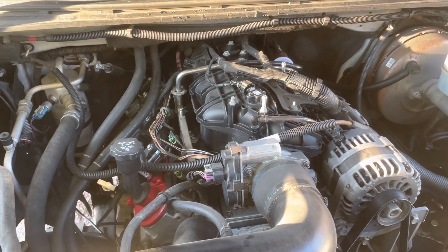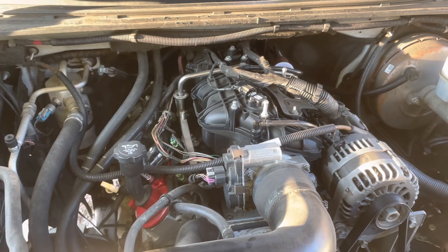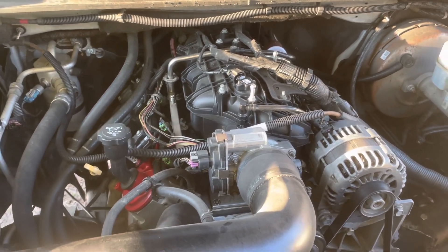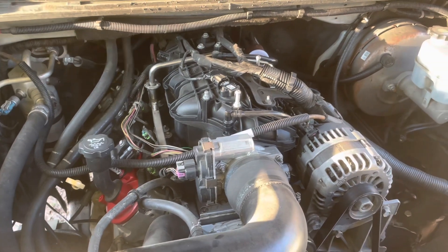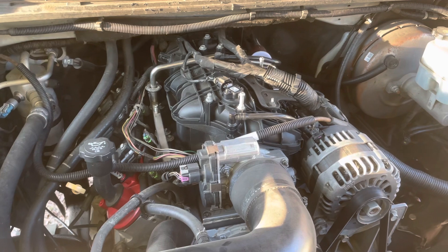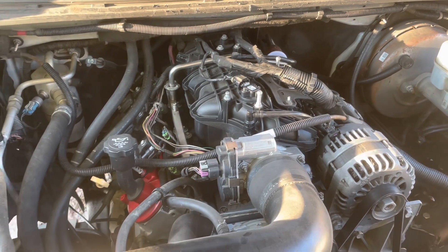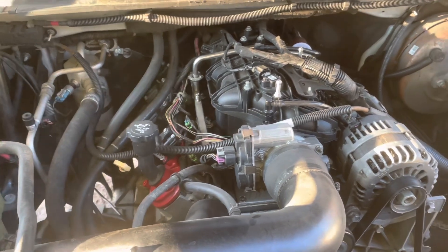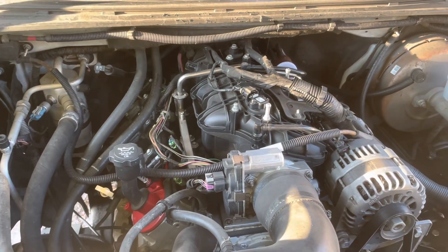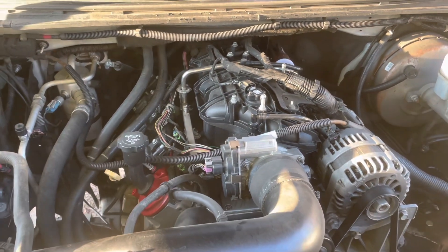My goal is to convert a lot of the old technology small block Chevys that come through my shop into LS engines, and there are several reasons why. One, they're better designed — to me, they're much stronger. They run at high RPM; these engines have a 6,500 RPM redline. You don't have to run them that high, but they're capable of running up to 6,500 RPM stock factory, which is pretty high.